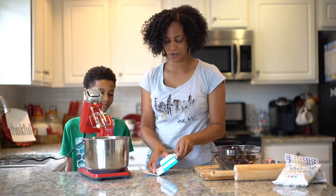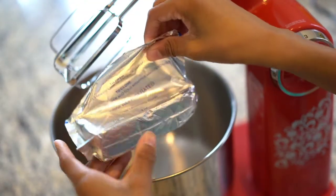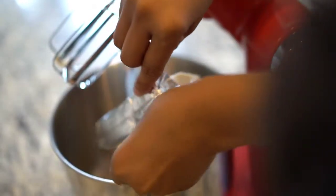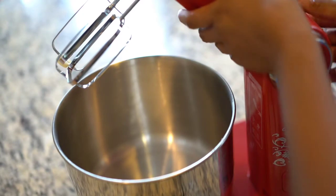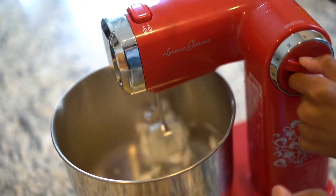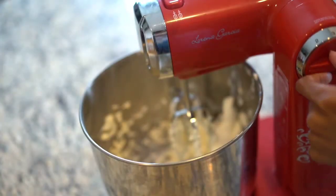So now it's time to add in the cream cheese. You need eight ounces of cream cheese. We're going to put this in and mix it until it's nice and fluffy. Let's put it in there. We're going to put it to one on the mixer. Watch it.